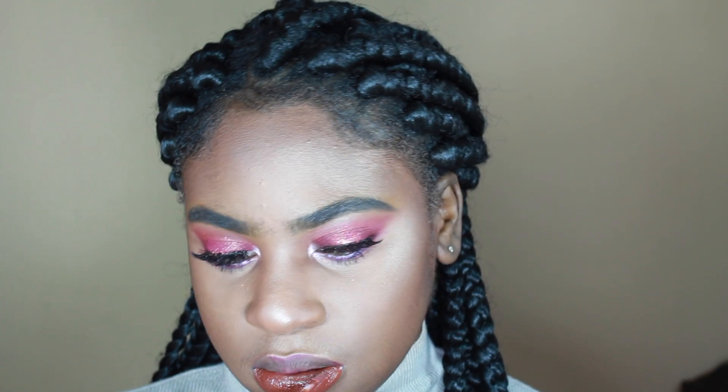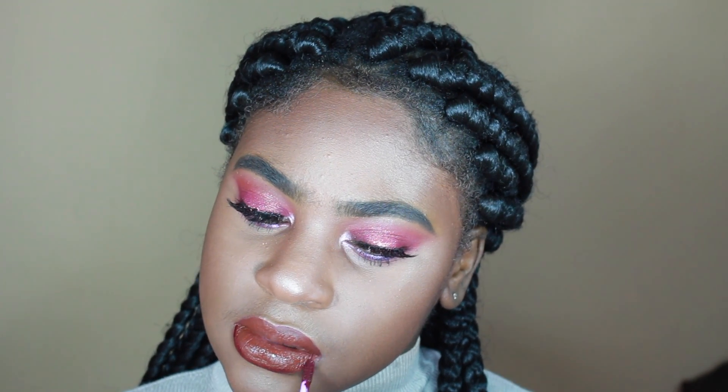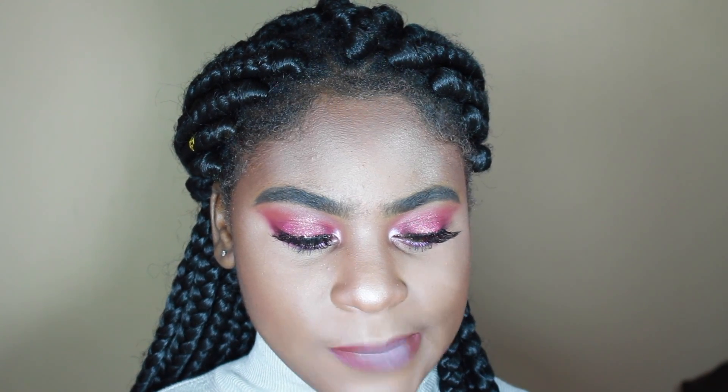For the lips I'm using a combination of products. First I applied Limbo by Colourpop all over my lips, then the Smashbox grey lipstick in the center of my lips, and then a little bit of Lena Lashes in the corners. It created a really beautiful combination — the name of the Smashbox shade will be in the description box.